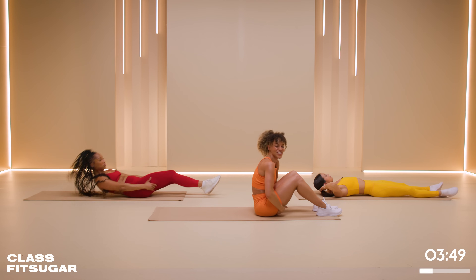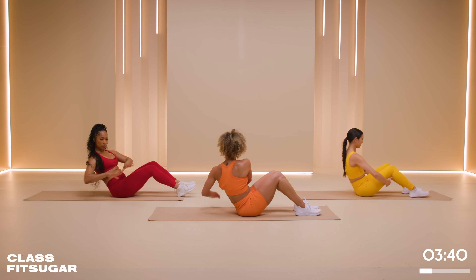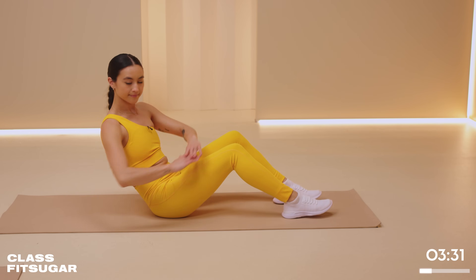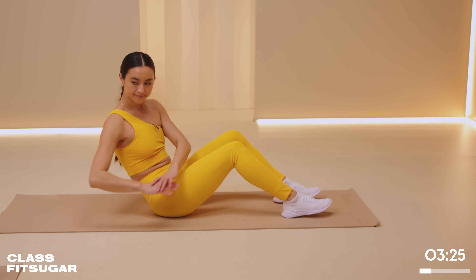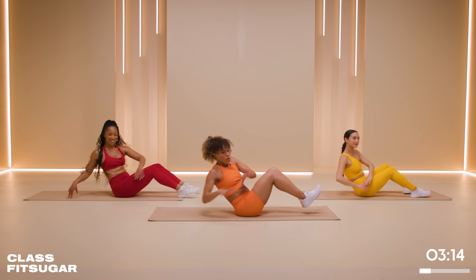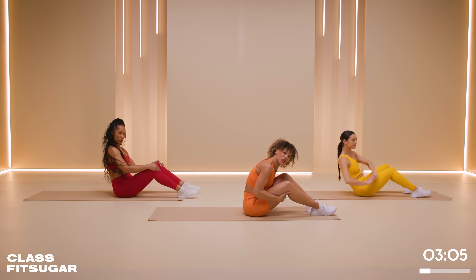One last core exercise — we're going to go into a Russian twist. Feet flat. Grab your hamstrings. Push back. As soon as you find that engagement, go ahead and rotate all the way. I want you to be able to see one wall and then the next. Your options: heels can be down, or feet can be elevated. Exhale every time you rotate — it's reminding you to breathe. We have to breathe; our muscles need the oxygen, our brain needs the oxygen. And one more, then 30 seconds.